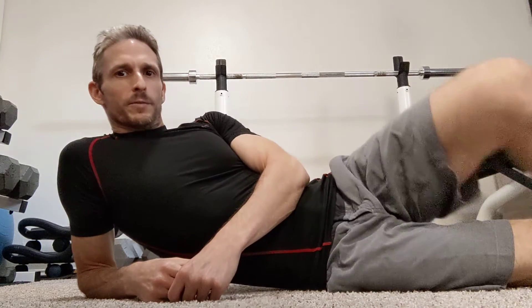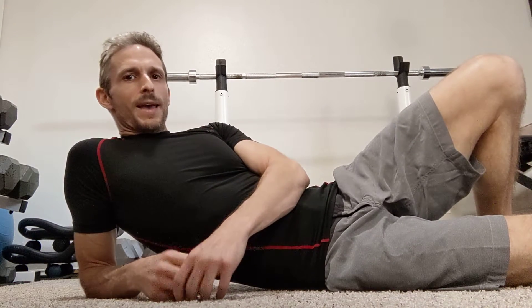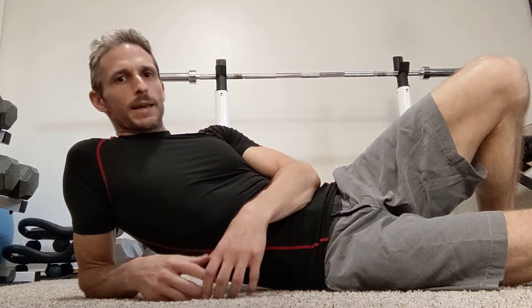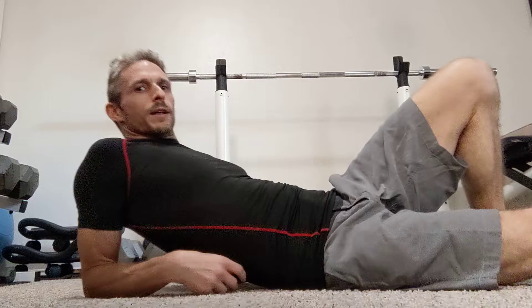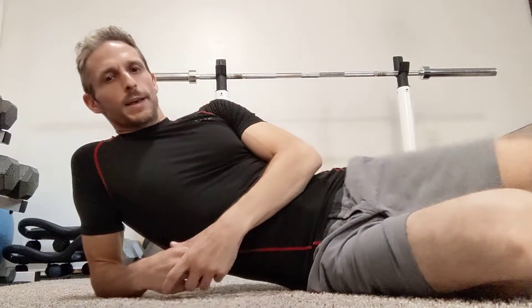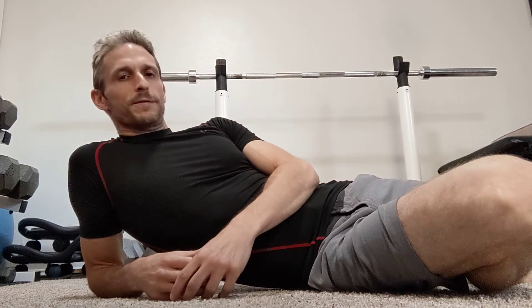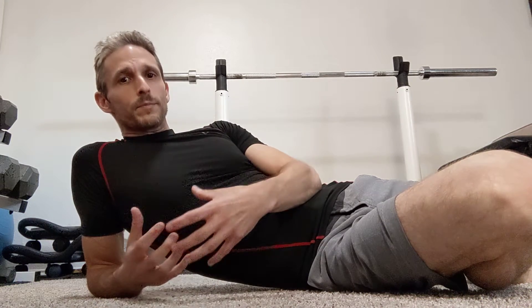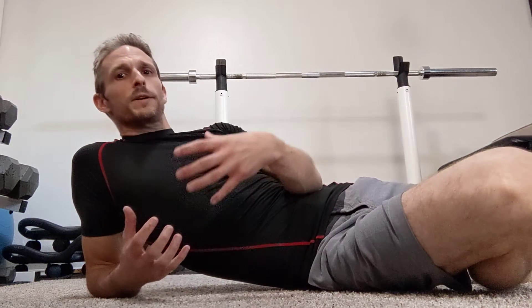Hey, this is Ross Harrison from Precision Health and Fitness. I've got something a little different for you today. This video is brought about by a conversation I had with someone who's having some lower back issues and some impingement stuff, which is something that a lot of people have.